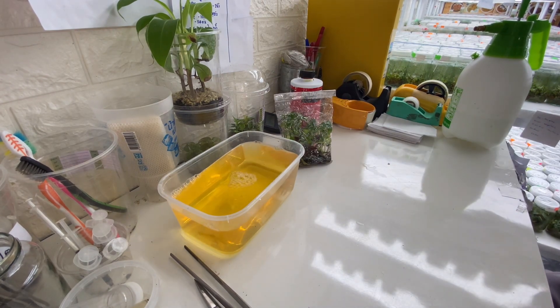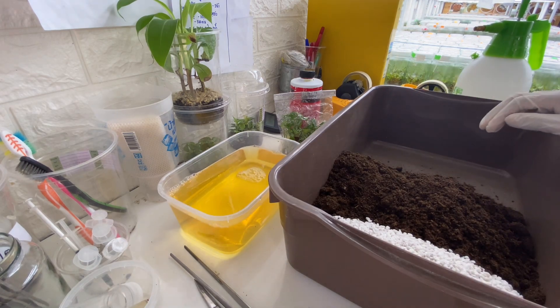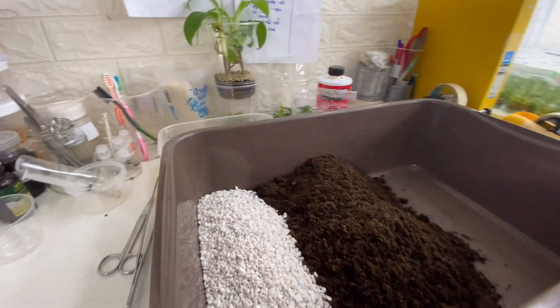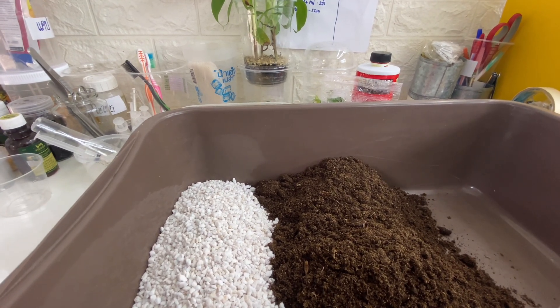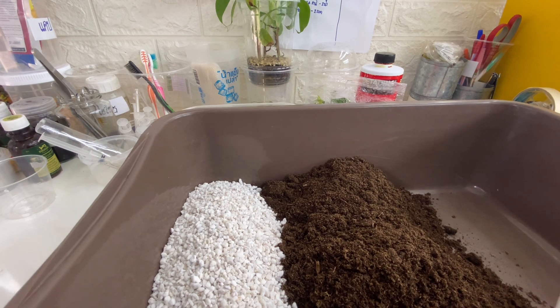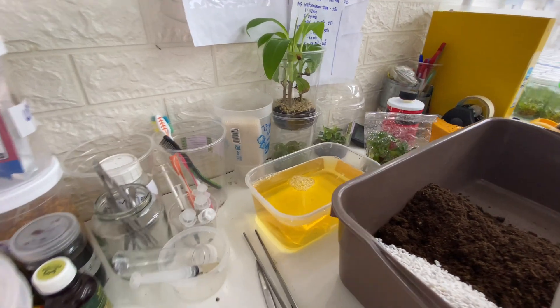And this is the soil mix that I'm going to use for today. I have 50% perlite and 50% peat moss together. This is the media that I'm going to use for today.